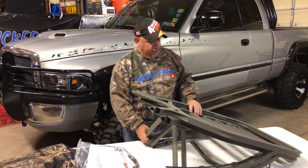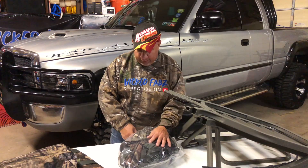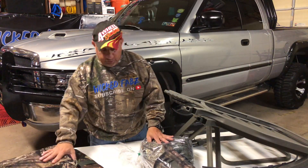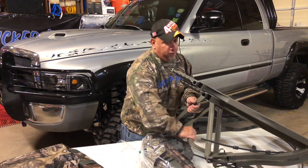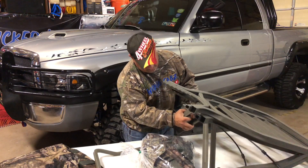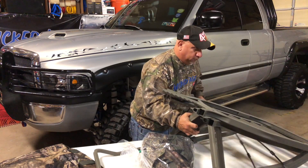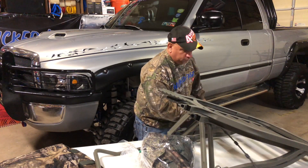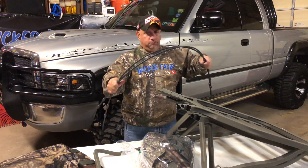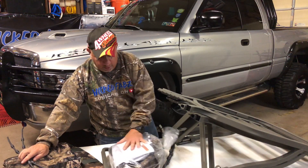Here's how your tree stand comes out of the box: your bag of goodies which has some padding, the bag, some straps, your climbing stirrups, your seat, and this model also gives you a footrest and your cables that go around the tree. That's pretty much what you get inside the box, and the instructions are inside this bag.